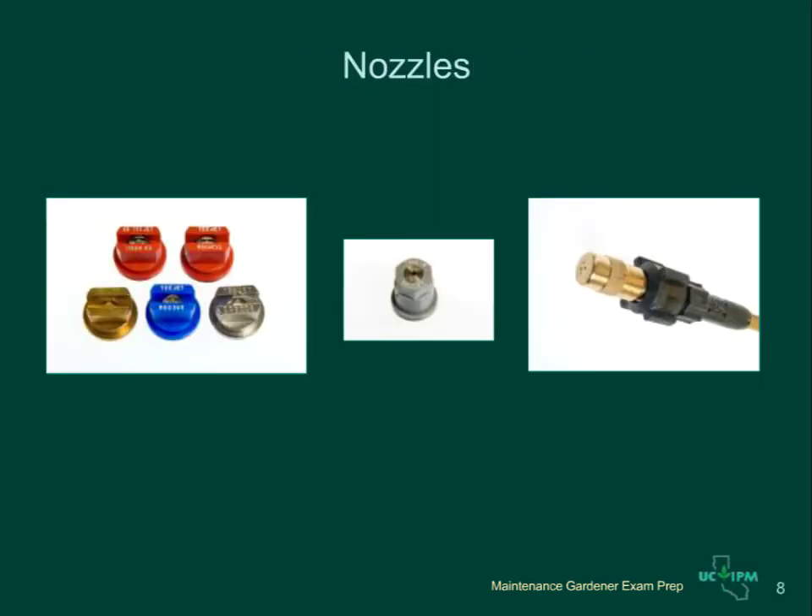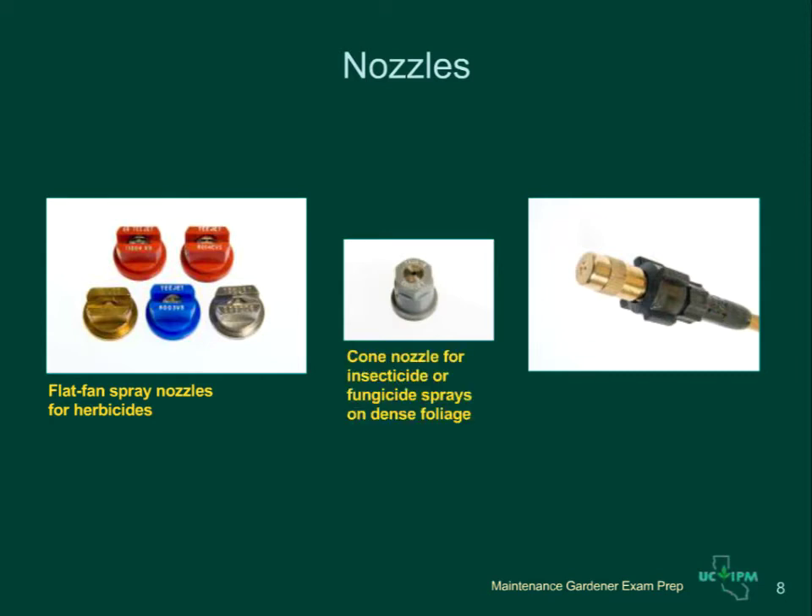Nozzles are the most important part of the sprayer because they control the application rate, droplet size, and spray patterns. Flat fan spray nozzles are used to apply herbicides — the pesticide comes out in the shape of a fan with more droplets in the center. Cone nozzles are used for insecticide and fungicide treatments, producing a spray in either a hollow cone or solid cone pattern, which allows the pesticide to get into dense foliage. Some sprayers come with adjustable nozzles that control droplet size and spray pattern from a wide cone pattern to a solid stream.